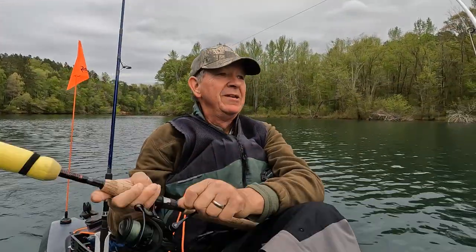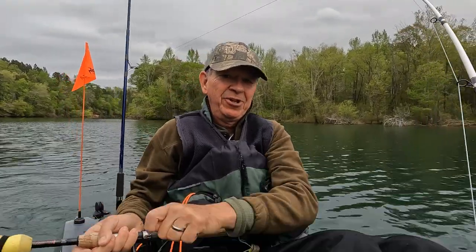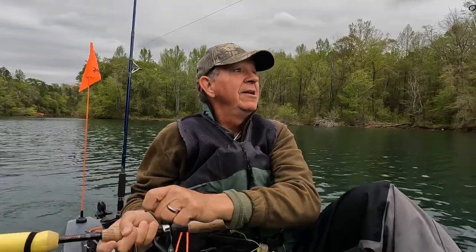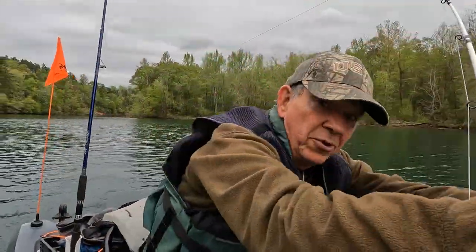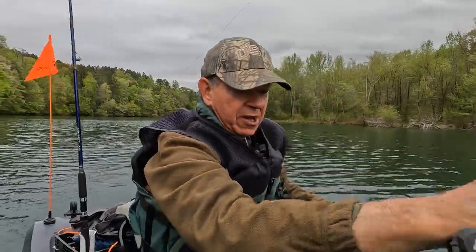I think I got a fish on again, so whoop, he's pulling good! I gotta get this empty reel in, and then we'll take care of the one on this other rod. When you're trolling A-Rigs, you have to keep moving or they'll get hung up.